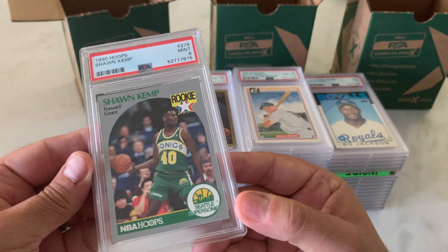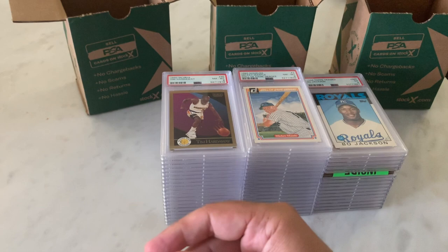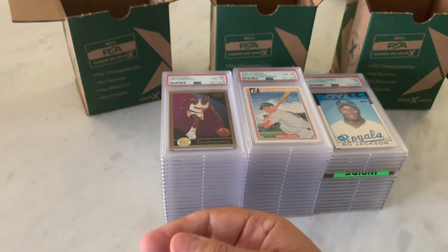Kemp was a beast. Really loved watching him play. And here's an 8. Okay, that's fine. Not a terrible start to the order.